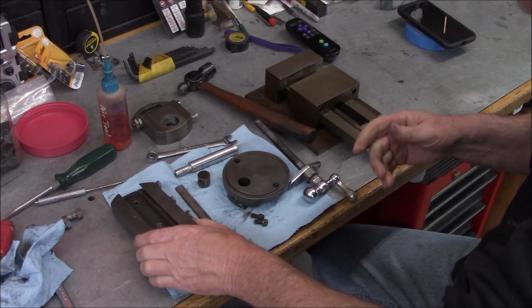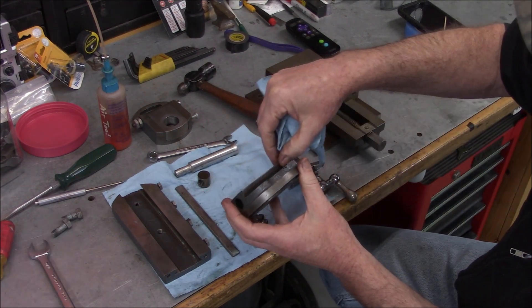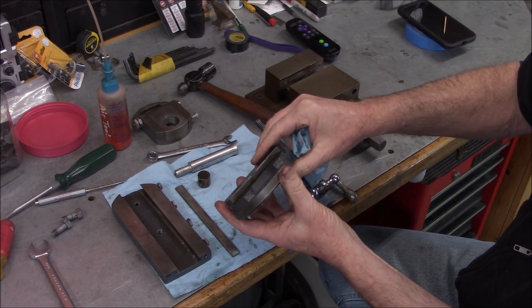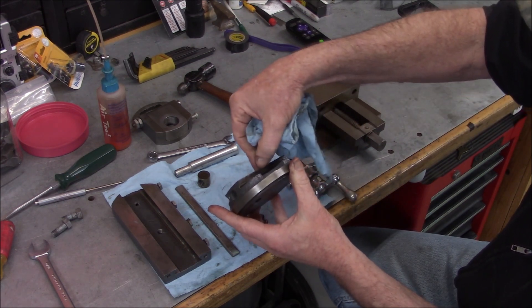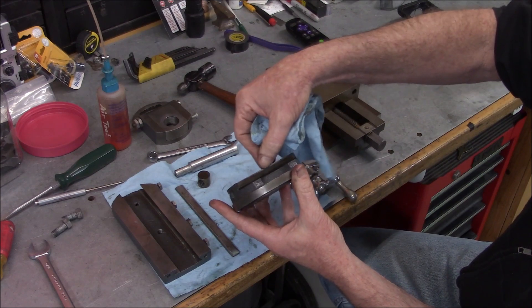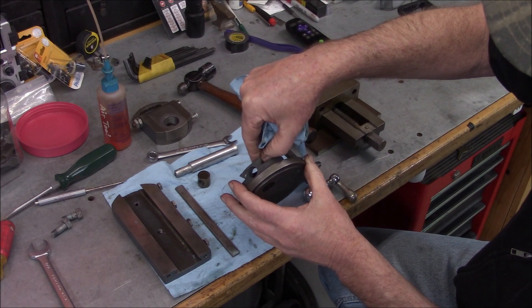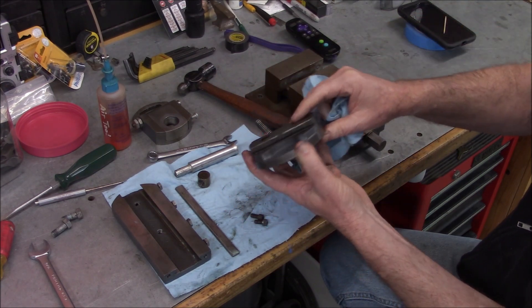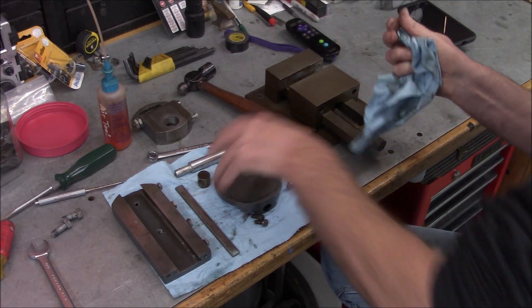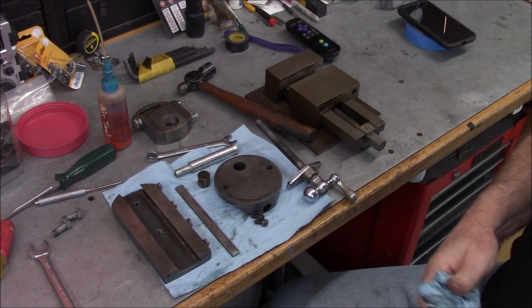That doesn't look too bad - a little bit of light scoring there, not bad. We've got a chunk missing here that might have just been a void in the casting. No major gouges or anything there - that's good. Let me move this down and then we'll take a look at this vise.